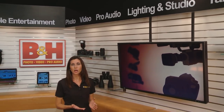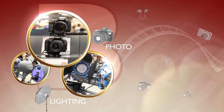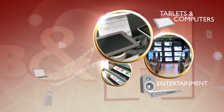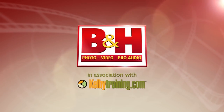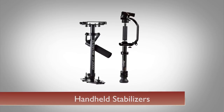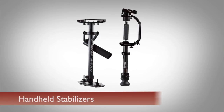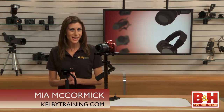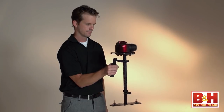Handheld stabilizers with a gimbal design are a great way to get your camera off the tripod and into the action without bringing back shaky footage. Let's take a look at two affordable steadying devices for your camcorder or DSLR. One of the key ingredients to getting flawless, smooth, handheld video is to use a steadying device with a gimbal design.